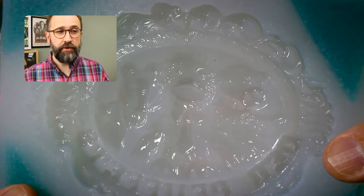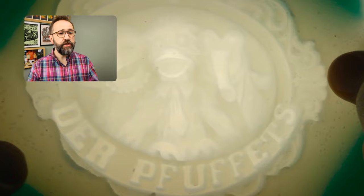It's a cheaper brand of silicone, but it popped off very nicely. Let's see it in front of the light - let's flip it. Just as good as the other one.